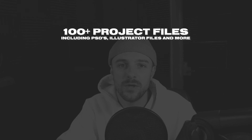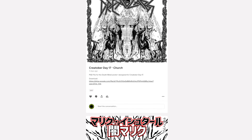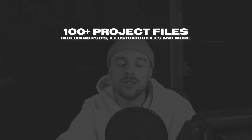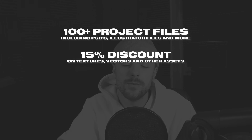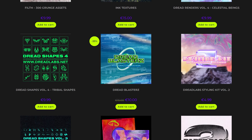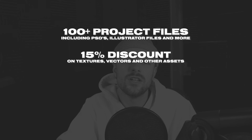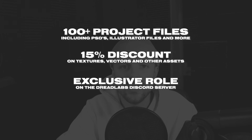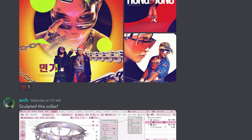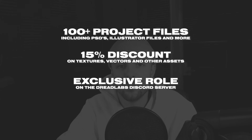As a Patreon member, you'll also get access to all of the project files from all of my tutorials, which includes over 100 Photoshop files, over 60 Illustrator files, and even some Cinema 4D and After Effects files. On top of that, you'll get a permanent 15% discount in my Asset Web Store, where I sell texture packs, vector packs, and much more. You'll also get an exclusive role in the Dreadlabs Discord community server, where we have over 3,000 creators talking about design work, music, asking for feedback, networking, and sharing inspiration.